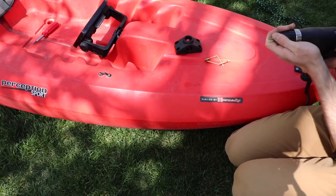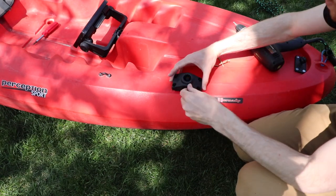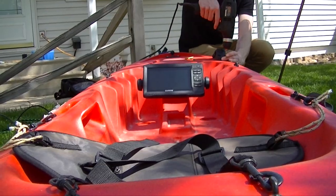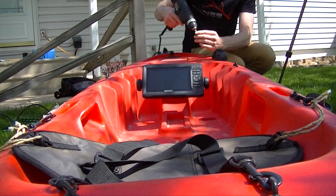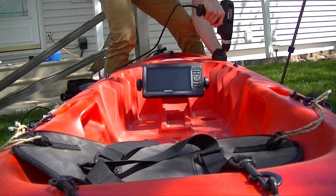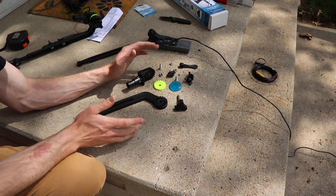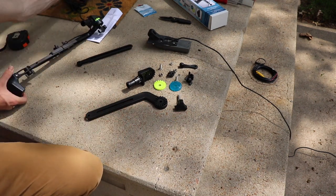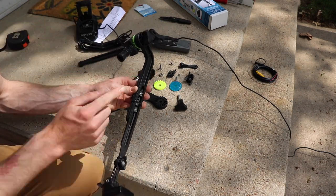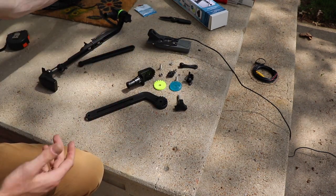Get our drill out. It'll say 'inboard' so we want that on the inside. We'll drop each screw down. Here's my other mount that I built for my other kayak — the finished product looks like this: transducer here, mount on top. We can use that as a diagram. It does come with directions but you don't really need them.